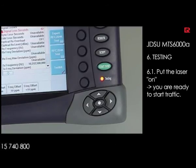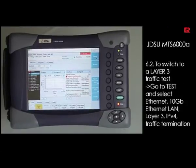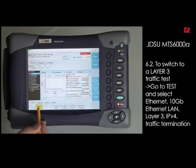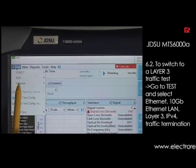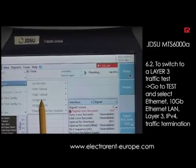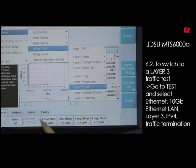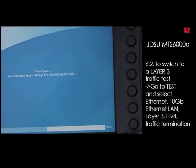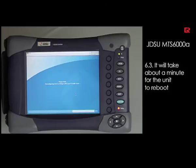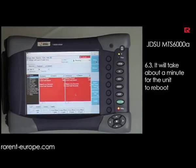If you now want to move to a 10GB Ethernet LAN layer 3 option, first switch off your laser, then go to Test, select Ethernet, go to 10GB Ethernet LAN, and then go to layer 2 or layer 3 traffic — for instance IP version 4, termination mode. The unit will reboot towards the layer 3 options and you can set up the unit as a layer 3 traffic measurement. Changing from layer 2 to layer 3 takes roughly one minute.